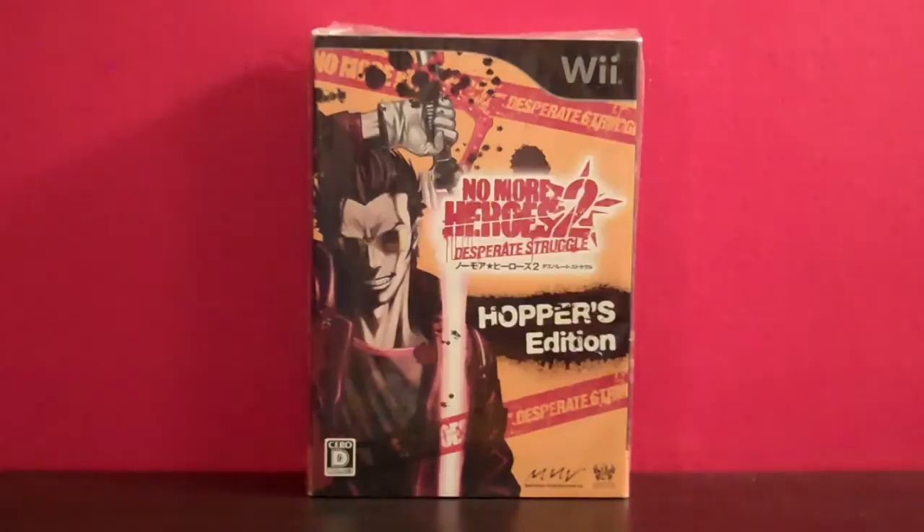and today I'm going to be doing a video game unboxing. This is going to be a little bit different from some of my previous ones. This is the No More Heroes 2 Desperate Struggle Hoppers Edition, which is actually a Japanese exclusive. The reason I got this was, one, I'm a huge Suda51 nerd and a huge No More Heroes fan in general, but two, because this is one of the few imports I've seriously considered for quite a while, and it's one I really like because it's got a lot of cool little things about it, but it's not that expensive either.